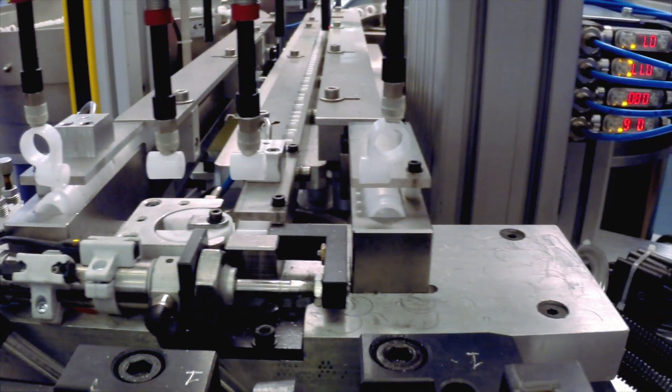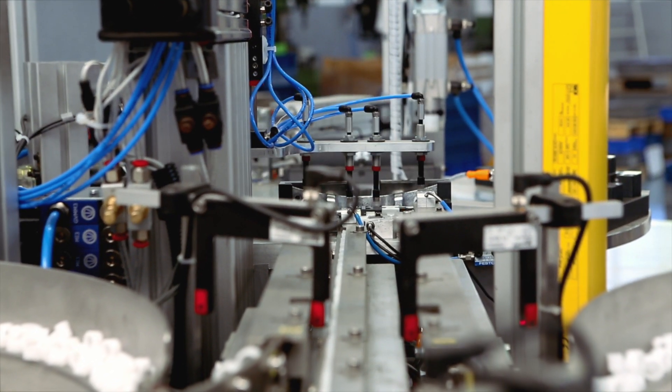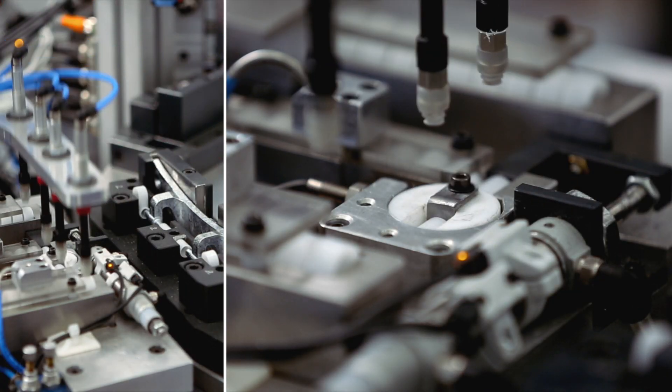The feeding of the bushings is performed by a pair of vibrating feeders that convey the bushings to the pickup position. A special manipulator designed at Bruschi picks up the bushings and deposits them into the correct assembly position.